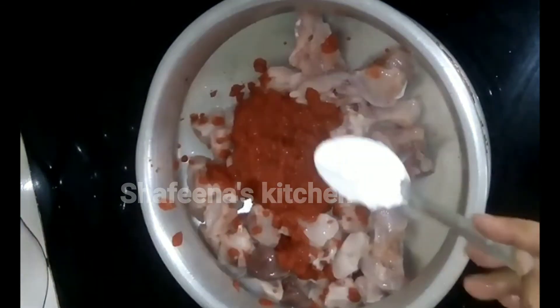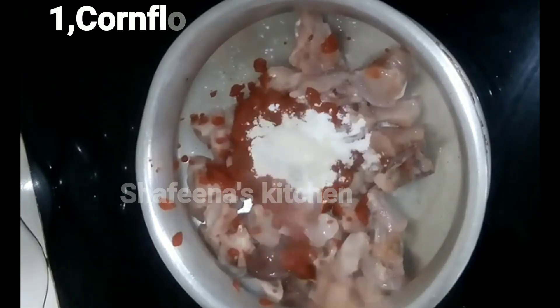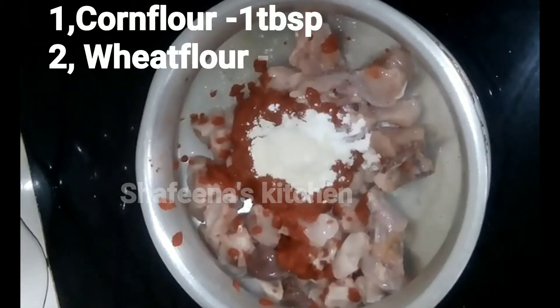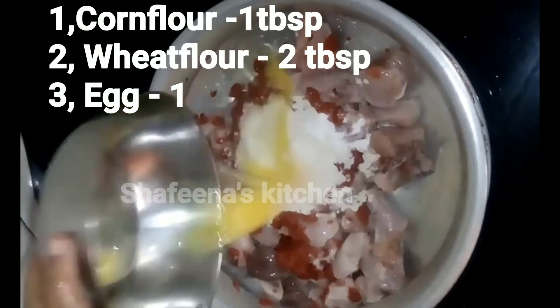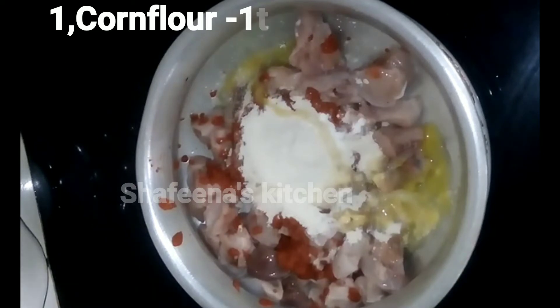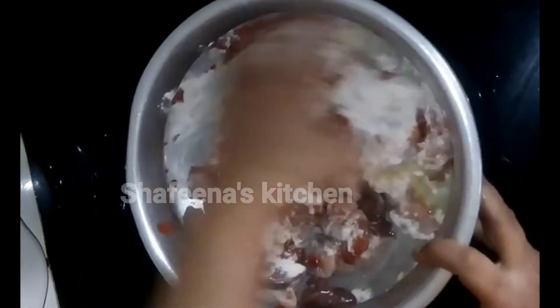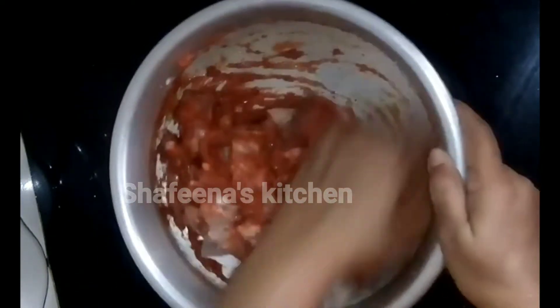1 tablespoon corn flour, 2 tablespoons flour, 1 tablespoon of pepper. Mix the chicken. Now you mix the chicken well.